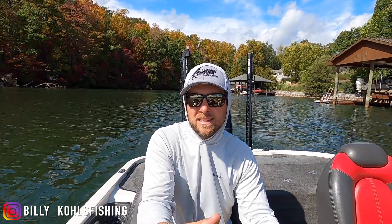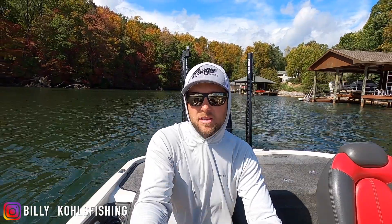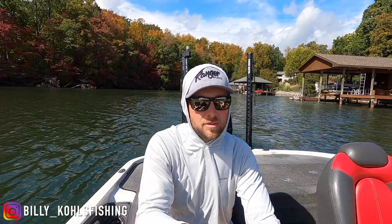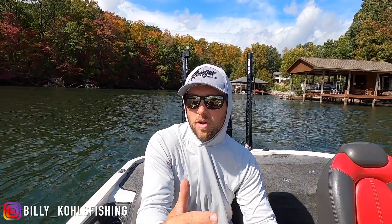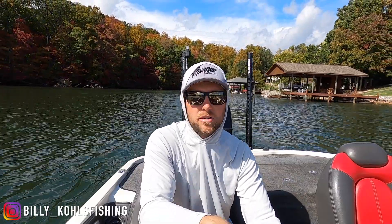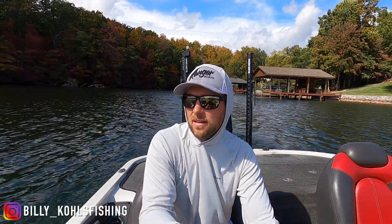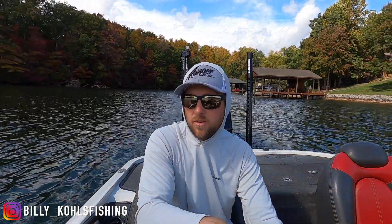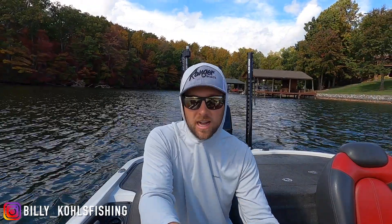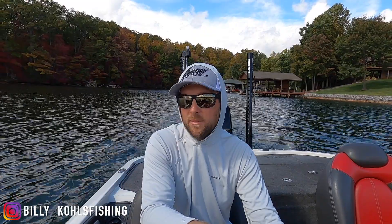Price point — it's kind of middle of the road. The Honda was cheaper, the Yamaha was a little more expensive, and the Mercury was the most expensive. I fell right in that mid-range of what I wanted to spend. The five-year warranty made that an easy choice for me. Those are kind of my thoughts on it — let's get to the questions you guys are probably going to ask.